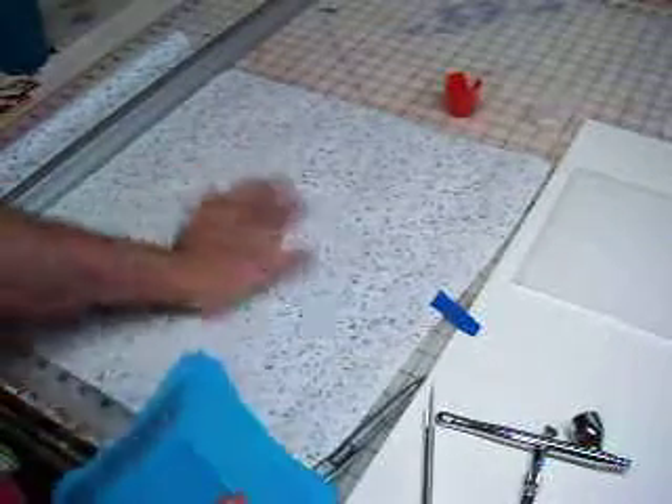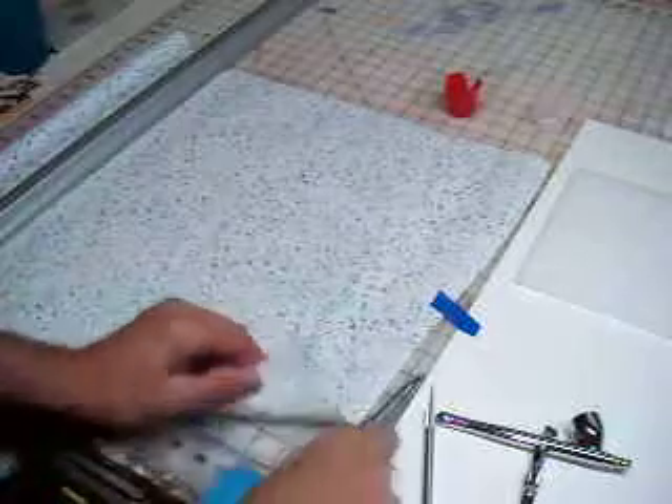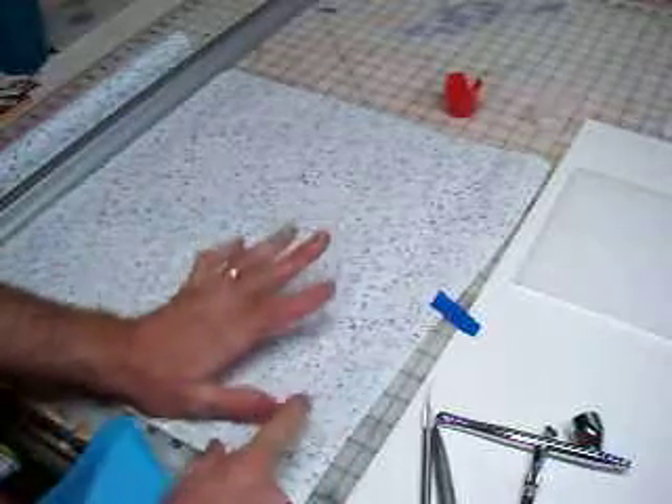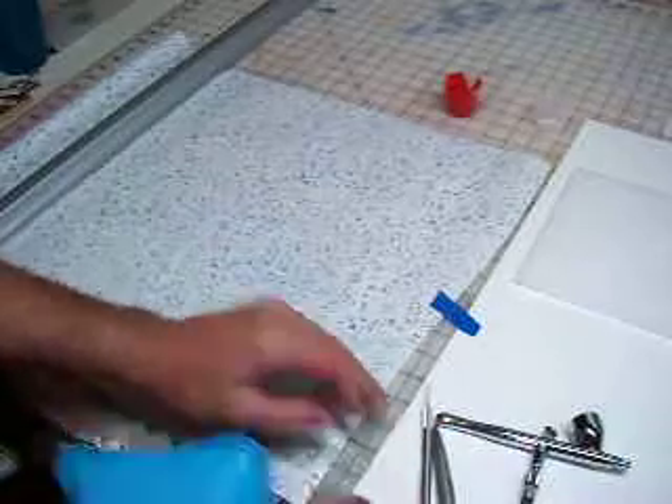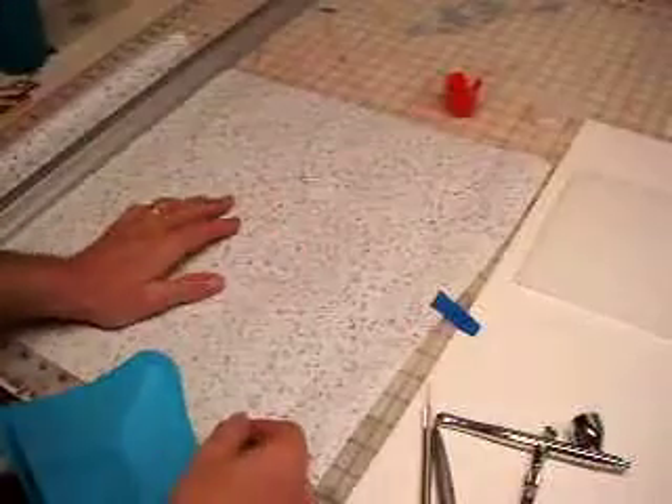Now our brush is clean. We're going to talk a little bit about doing your stencils. As I showed earlier, you can use hardboard, you can use this poster board. It works great for making stencils that you can transfer back and forth.